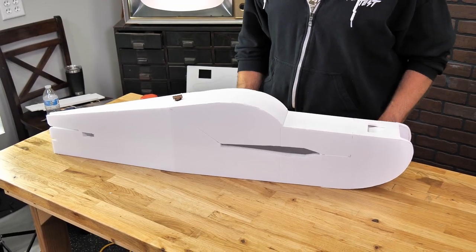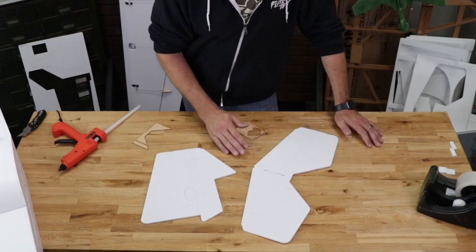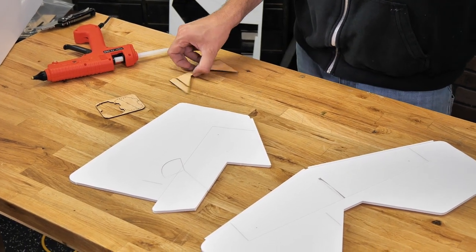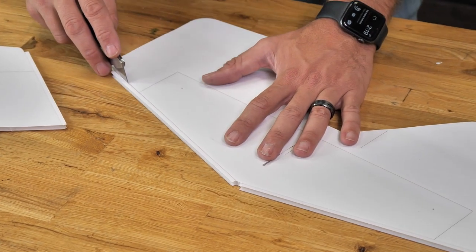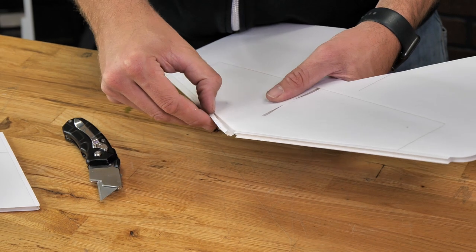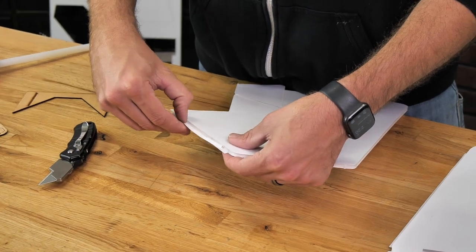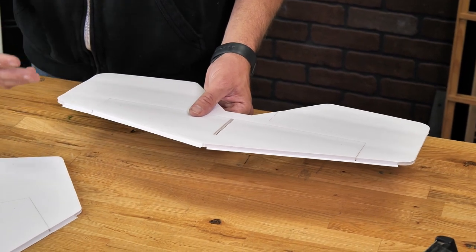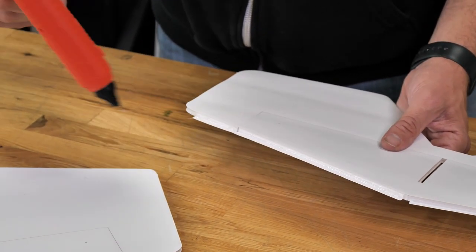At this point our main fuselage section is now done. Let's go ahead and pop out both our elevator and our rudder and get those prepared and installed. In your kit, locate your main elevator and rudder, along with your last two control horns and elevator reinforcement plate. Let's prepare both the elevator and the rudder by cutting our score lines and also opening up the foam channels we need for a fold on the front of our rudder and elevator.